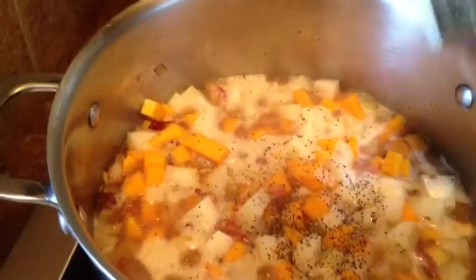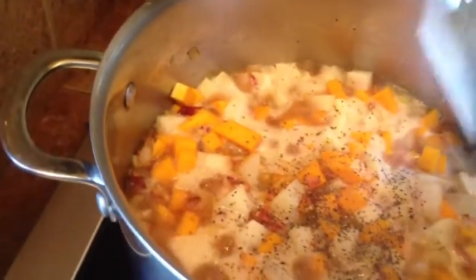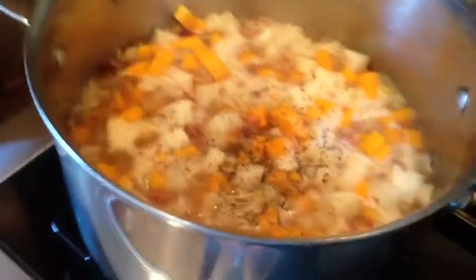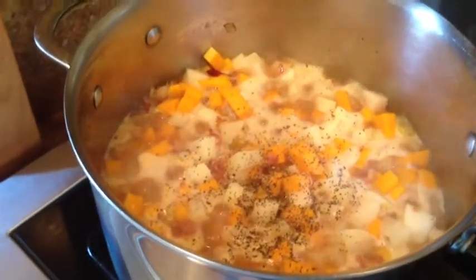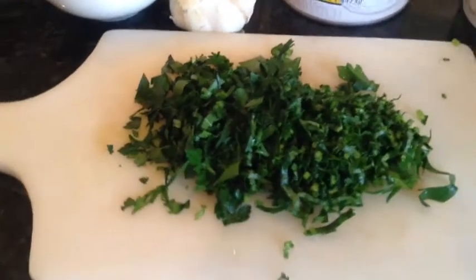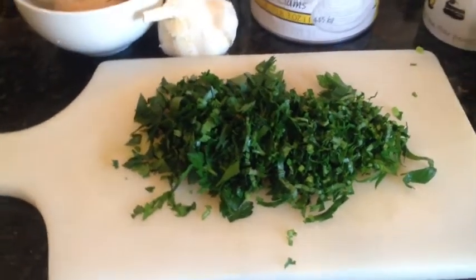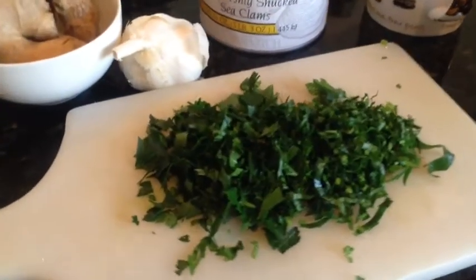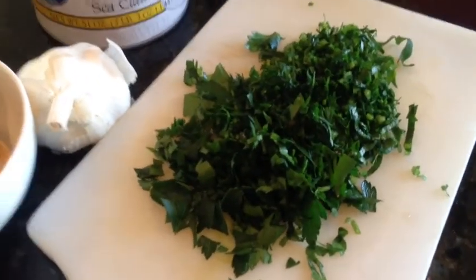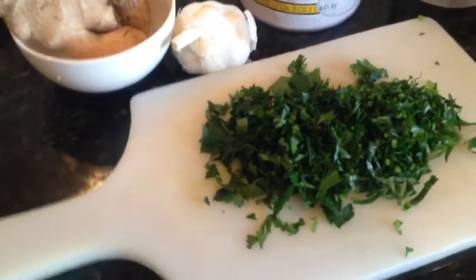Now we're just going to let it simmer. Now is a good time to add some black pepper — approximately a quarter of a teaspoon. Allow potatoes and winter squash to cook until soft. While the soup is simmering, I have pre-cut some parsley. You would need probably about a quarter cup, though I love parsley in my soup, so feel free to use as much as you want.